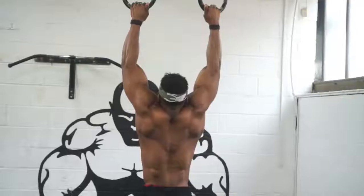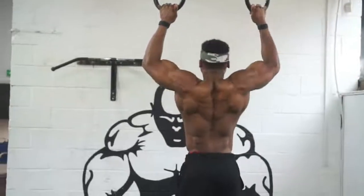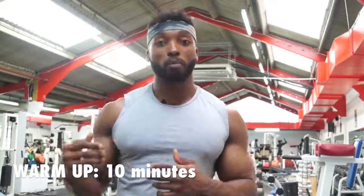First exercise was the ring pull-up. I always warm up for like 10 minutes — my shoulders, my lats. I even foam roll my lats as well, just to activate them. Do a few reps to warm up and then just go straight into the pull-ups.